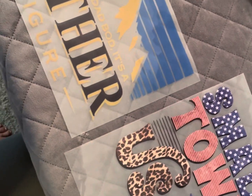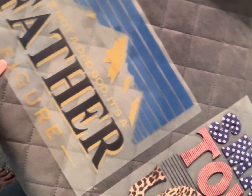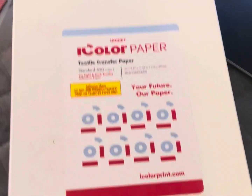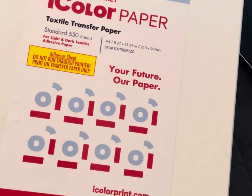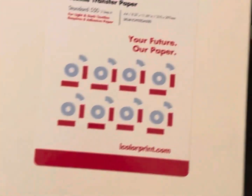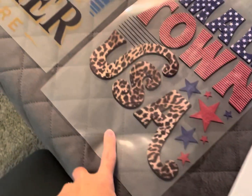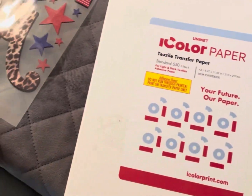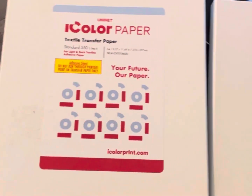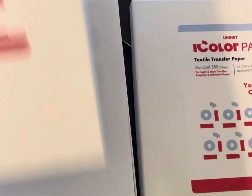These were printed on a clear page — the iColor paper. That's the Step A, the clear paper it was printed on. There's also a Step B. Once it's printed, you're going to want to heat your heat press up to 310 degrees.